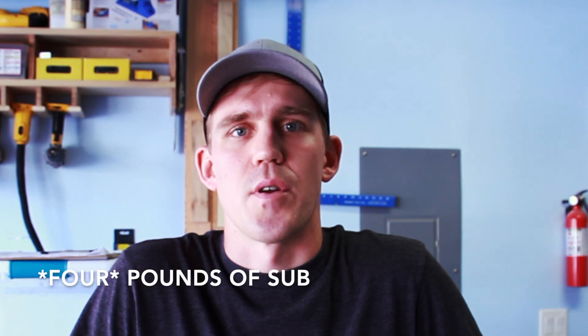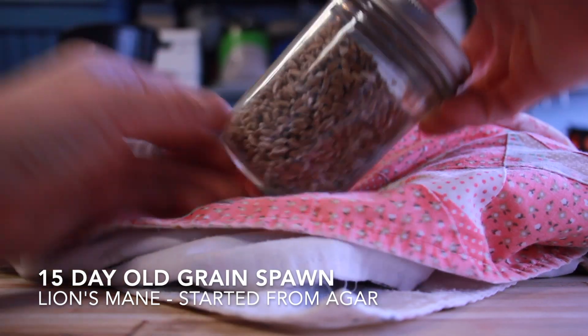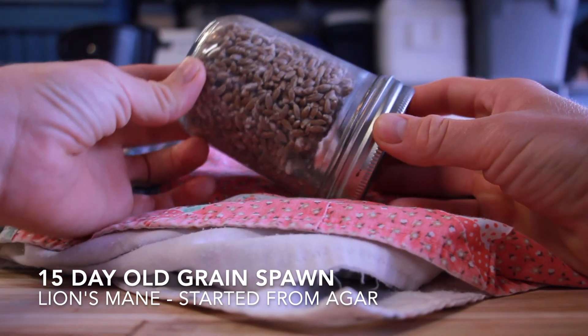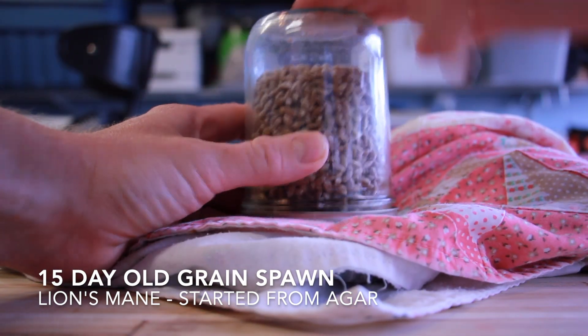Just a quick video to show you how I did it - let me know if you see something I messed up or something I could do better, always open to suggestions and better ways to do it. I started out with this jar of rye grain that I had transferred a wedge of agar onto.